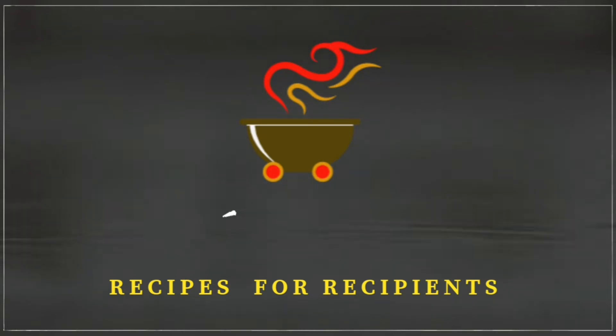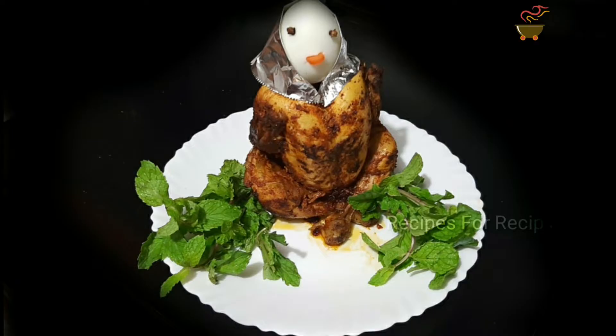Hello everyone, welcome to the Recipes for Recipes. Now, we have a recipe for a trending trend. Let's get the recipe.